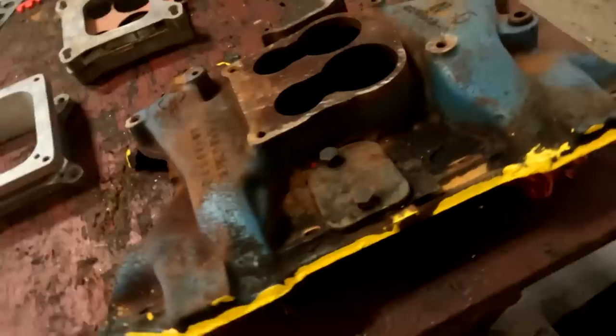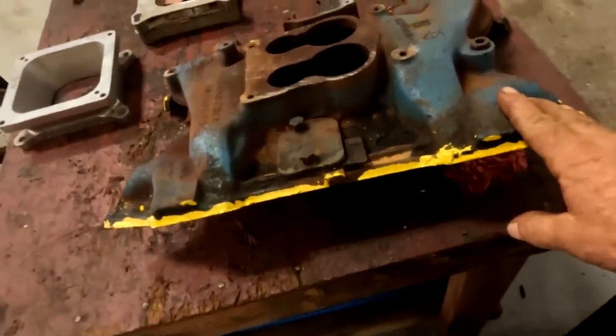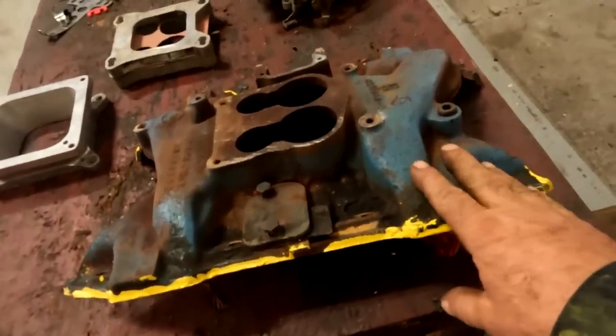I mentioned towards the end of yesterday's video that I have a factory four barrel intake manifold that I'm going to blueprint for this engine. The first comment that popped up was: why would you use a stock intake manifold? Why wouldn't you just put a high performance aluminum intake manifold on it instead of working with the stock piece? And this is the manifold I'm talking about here — a 72-400 intake manifold.